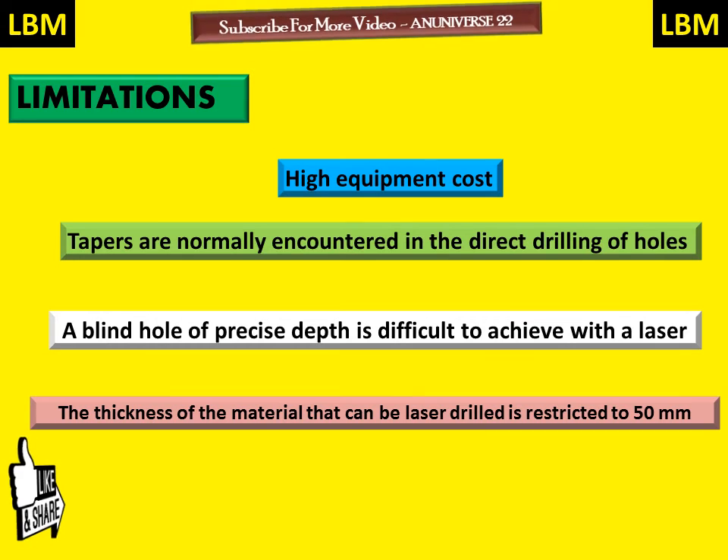Lasers are widely used in many industrial applications including plating, heat treatment, cladding, alloying, welding, and machining. Today we have learned about the working of laser beam machining, its advantages and limitations, and the process of LBM.